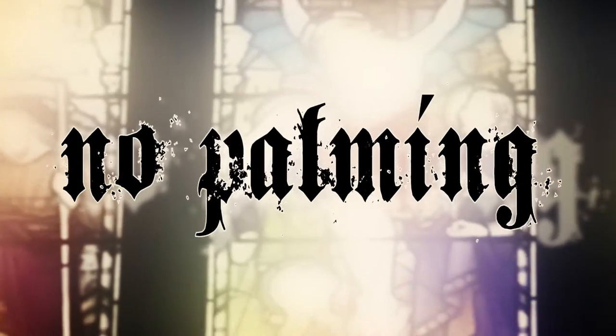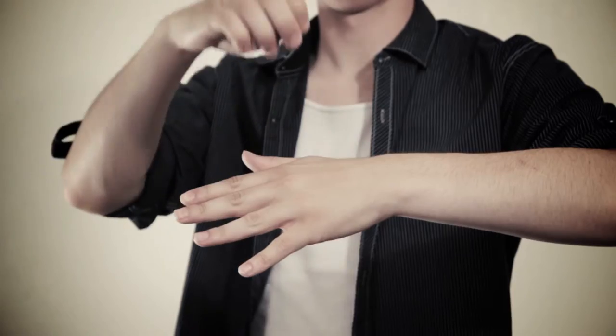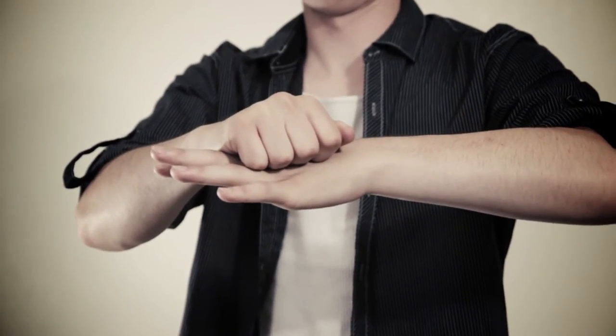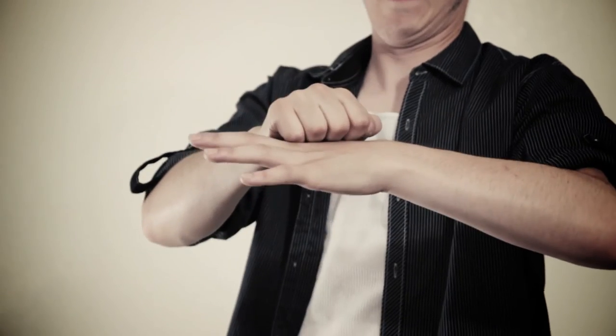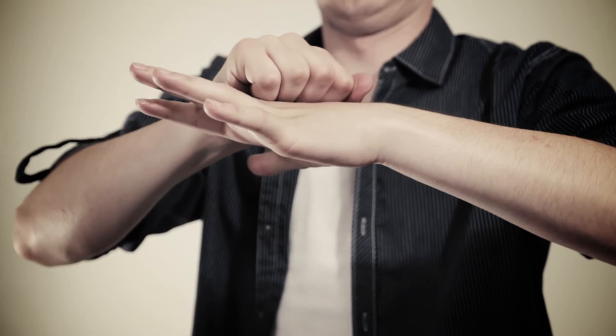My gimmick will do most of the work for you. You can show your hands empty before and after the trick is over. It has an instant reset so you can perform the trick as many times as you like until you want it to end. You can put a coin, bottle cap, or battery through your palm, and if you're walking around the casino you can put a poker chip through your hand. I'm also including an impromptu version as well.